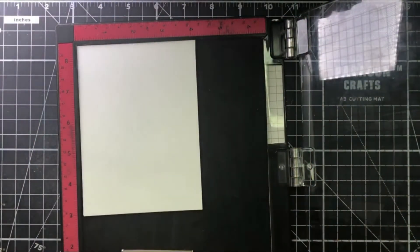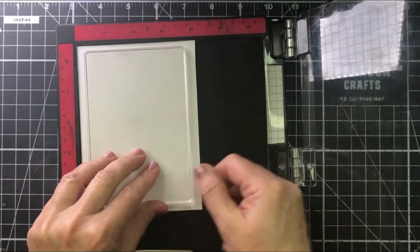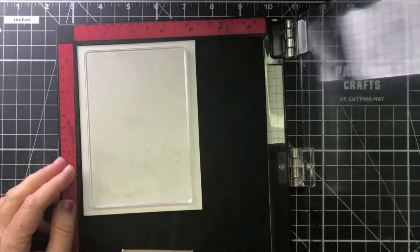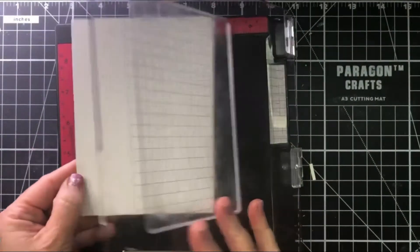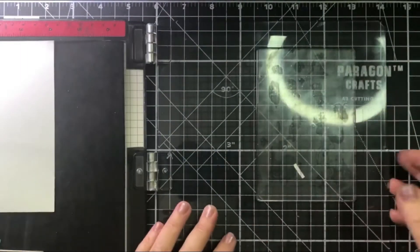Now I'm going to show you another technique that you can use with the mirror image stamp: a faux watercolor background. So I'm going to take my mirror image stamp and position it where I want it to place on the paper. I have my mirror image stamp on one side, paper on the other, and I can ink it up.